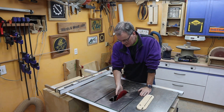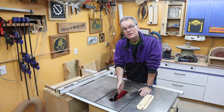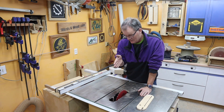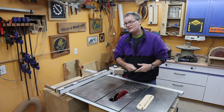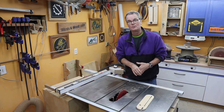Last week I was changing my table saw blade and I dropped the arbor nut. Right below the saw blade is the dust collector port, and of course the dust collector was on — I heard it. Luckily it's heavy enough that it doesn't get sucked all the way down the line into the dust collector, but it does still disappear into the dust collector pipe.